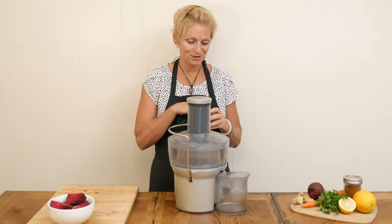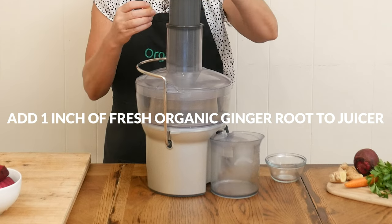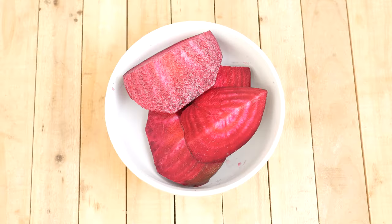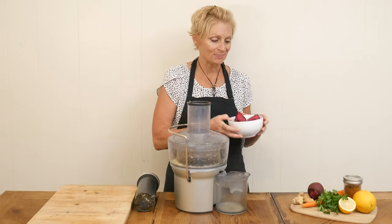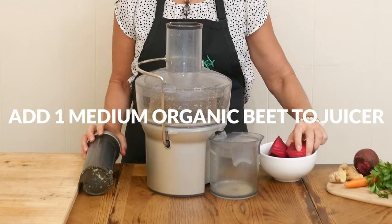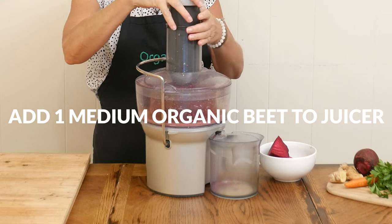Let's begin with one inch of fresh ginger root. Ginger juice can rev up your digestion and support a healthy immune system function. Next we have one medium-sized organic beet. Beet juice contains dietary nitrates that encourage blood vessels to relax and widen, which